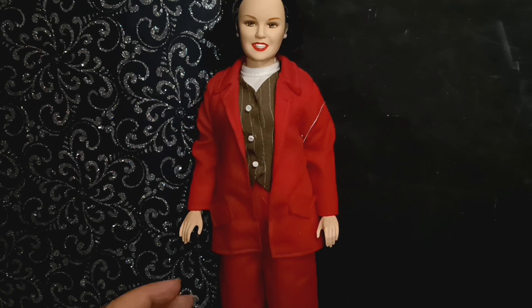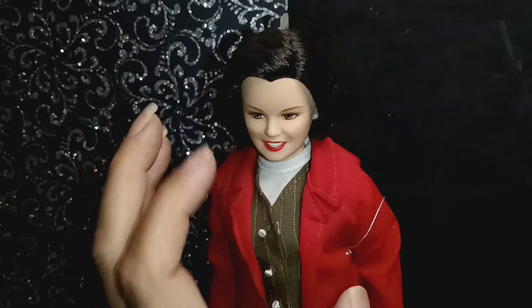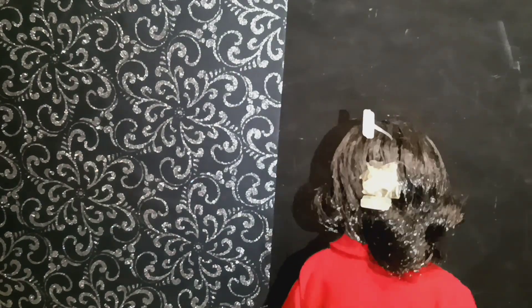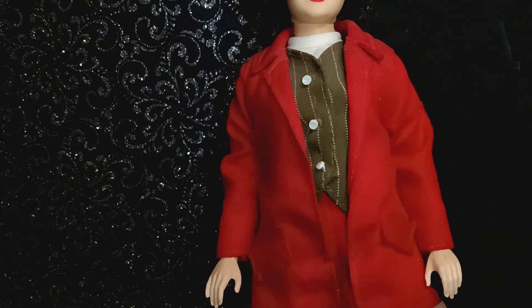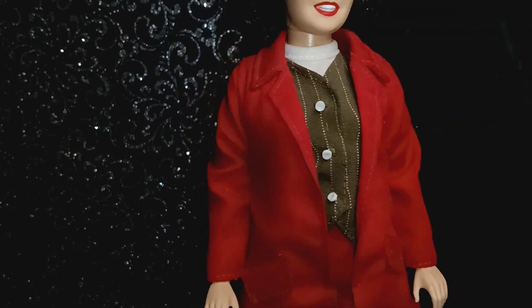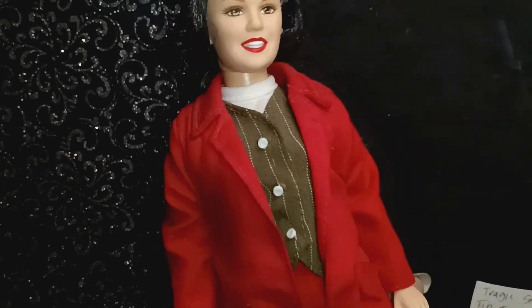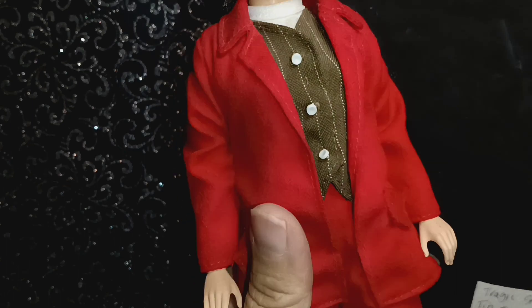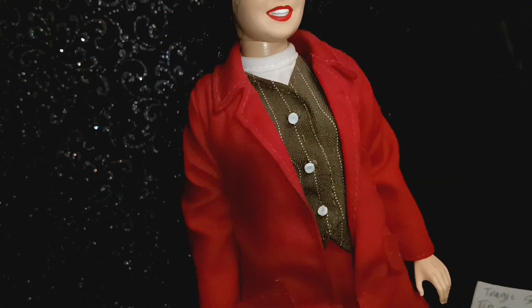Hi there, welcome back and welcome new viewers! I just got my doll — this is my Rosie O'Donnell. As you can see she has been de-boxed, and I did that because I believe she has a curvy body. I am working on a collab that's going to be on the 27th of June, and it's going to be for the redheads — the redheads Barbie Capri.